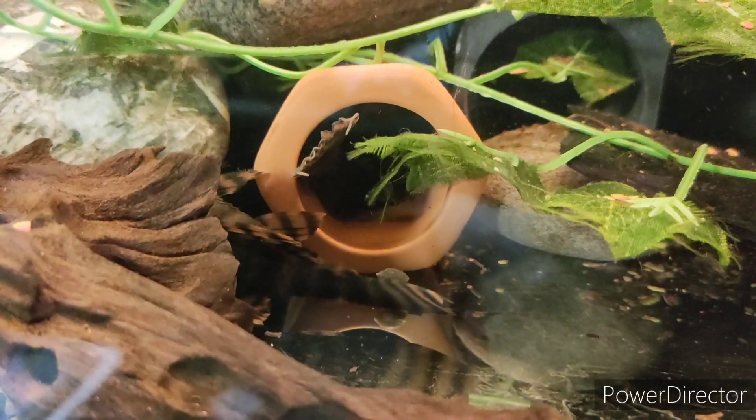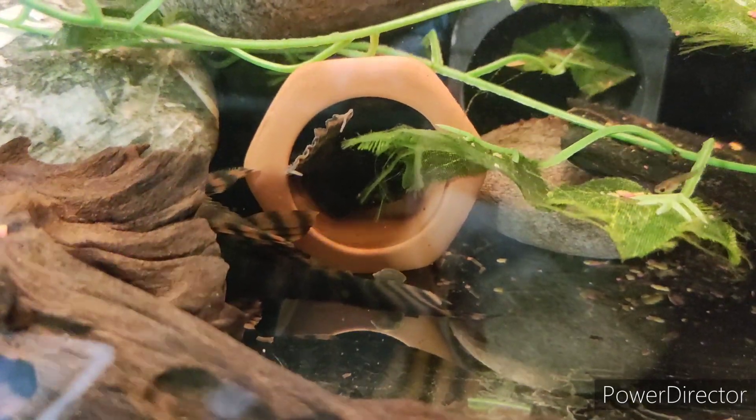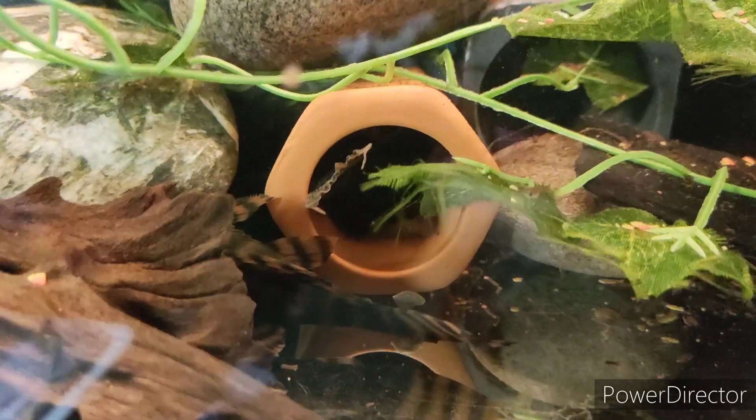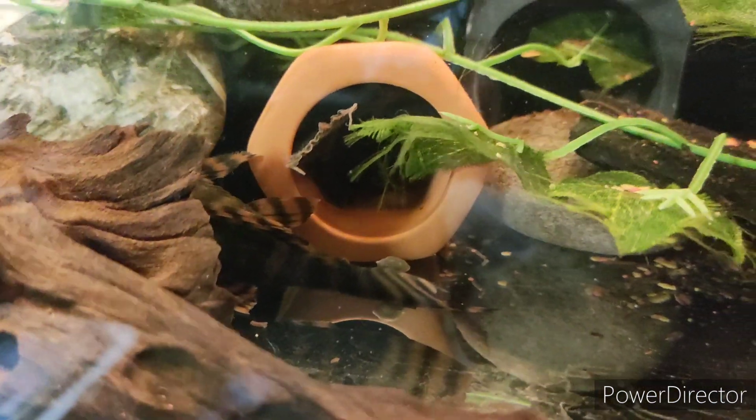The barometric pressure is on its way down so I'm trying to simulate that with my water changes and really splash the water. It does seem to be having an effect on my L397s, so I turned the flow down and kept them quite warm — same as what I did with the corydoras — and I've been doing water changes trying to splash them about, but we'll see how that goes.